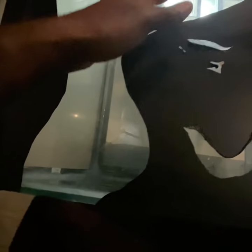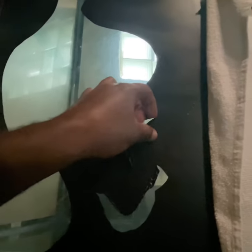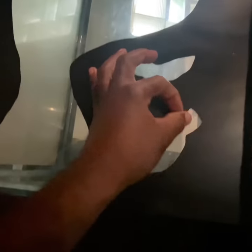Just rub it all off — rub it straight off. If you don't want that grassy, ocean-looking background that you get from Petco or any other fish store, those suck. They're boring. I'm going to make my own background look way better — and it makes you feel good cause you did it yourself.